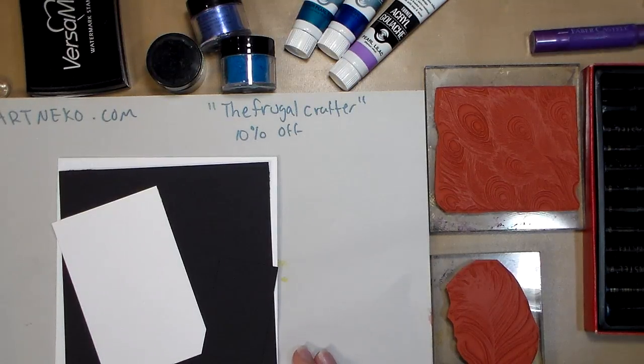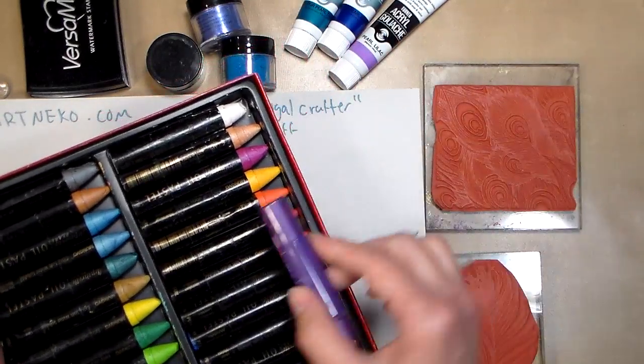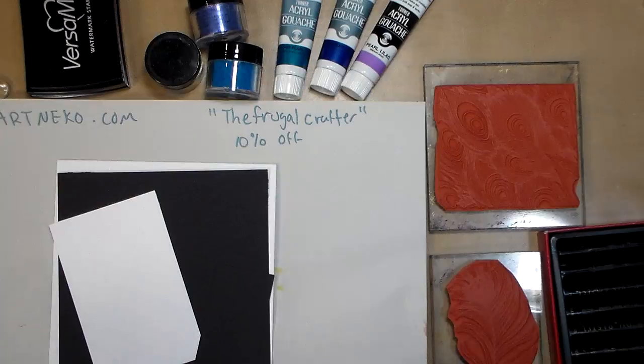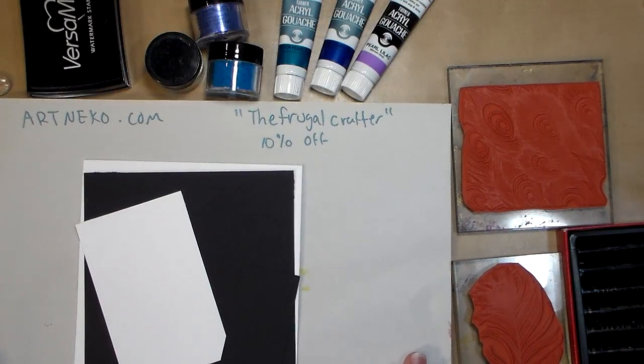Hi there, Lindsay here, The Frugal Crafter. Today I have a really fun project for you. We are going to explore different metallic media — from your crayons or pastels that are metallic, to acrylic paints, to pearl powders. That way you can see how you can get a very similar effect using the supplies you have, and also talk about some supplies that are actually kind of the same as others, so you don't go spending your money on things twice.